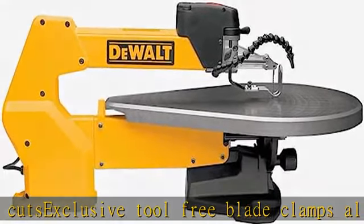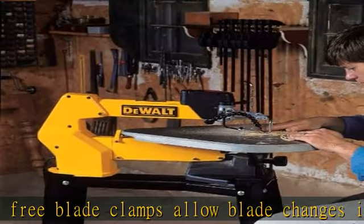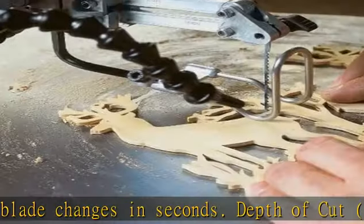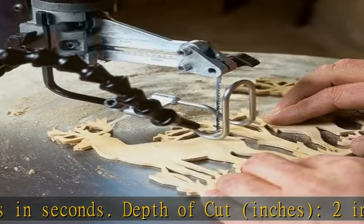Arm design pivots from back of the saw to front, shortening the arm movement for smoother, quieter operation. Arm lift so blade can be easily threaded through the material for inside cuts. See more product details in the description to get this product today at the best price.